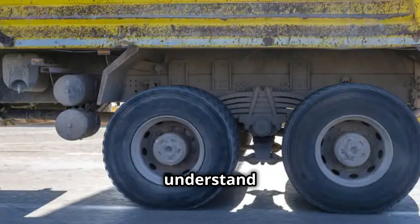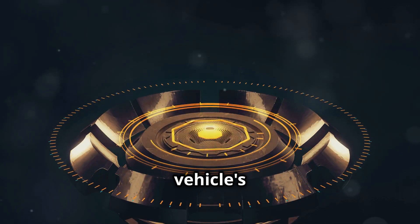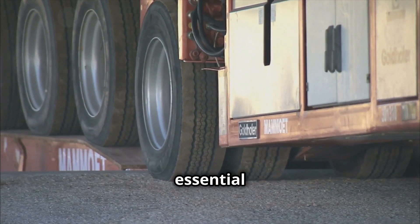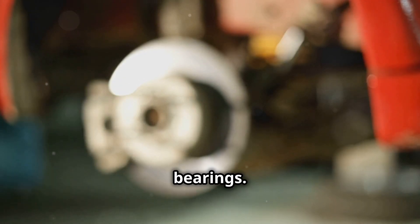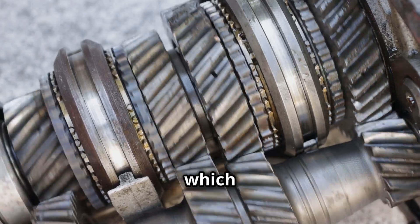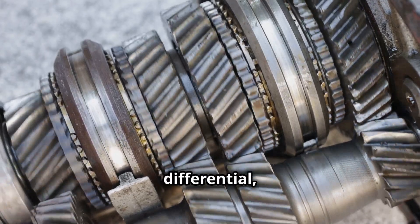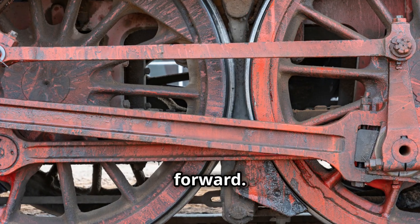First, let's understand truck axles. An axle is a bar or shaft that connects two wheels and supports the vehicle's weight. Axles are essential parts of any vehicle, including trucks. They are connected to the wheels by bearings. When the engine turns the transmission, it turns the driveshaft, which in turn rotates the differential, which rotates the axles. The axles then turn the wheels, propelling the vehicle forward.